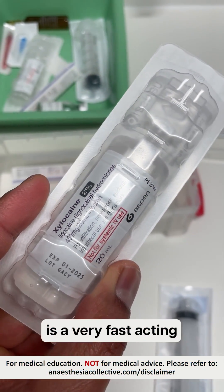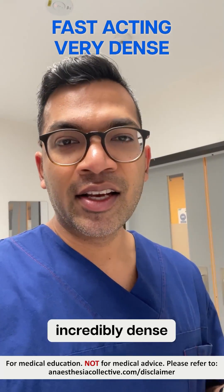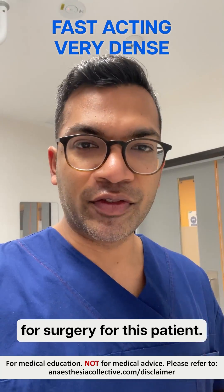The 2% lignocaine is a very fast-acting local anaesthetic, and the 2% means that it's going to be incredibly dense, so it'll be good enough for surgery for this patient.